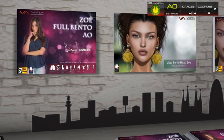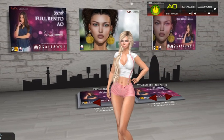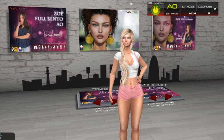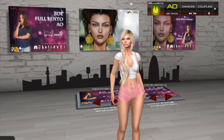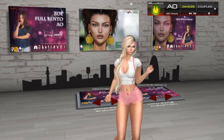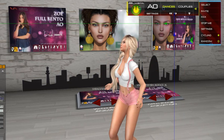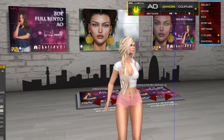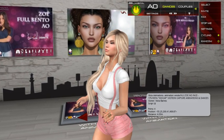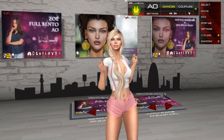Here we have the HUD. You may have already seen this style before. It has three sections for dances and couples. When you are in dances mode, it stops the AO and shows the dances menu. As you can see, the dances are also bento — you can see the face moving because this is the version with facial expressions.